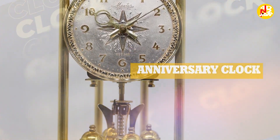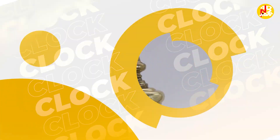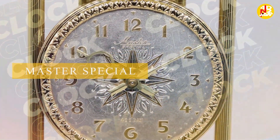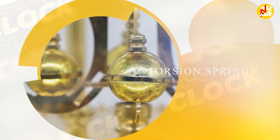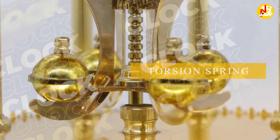This master special 400 days clock is a type of anniversary clock. An anniversary clock is a type of mechanical clock that keeps time by using a torsion pendulum.